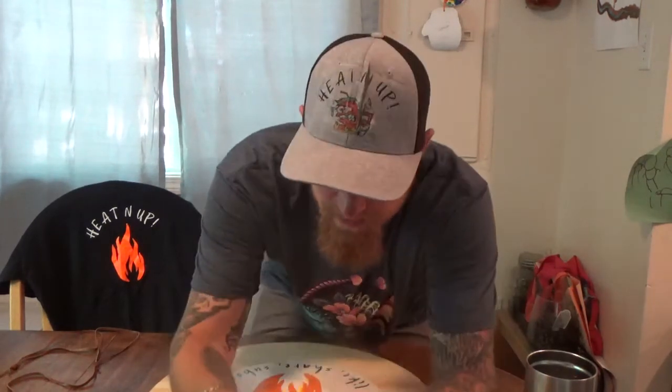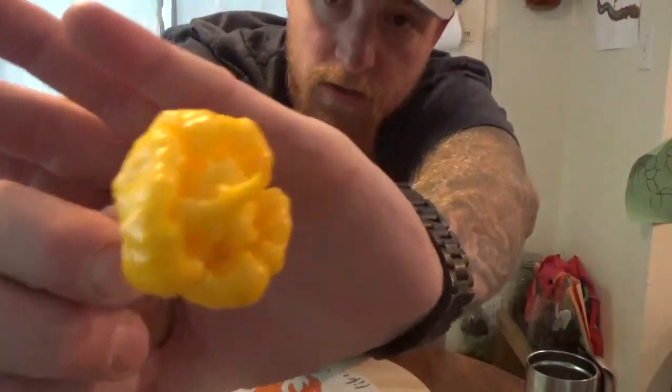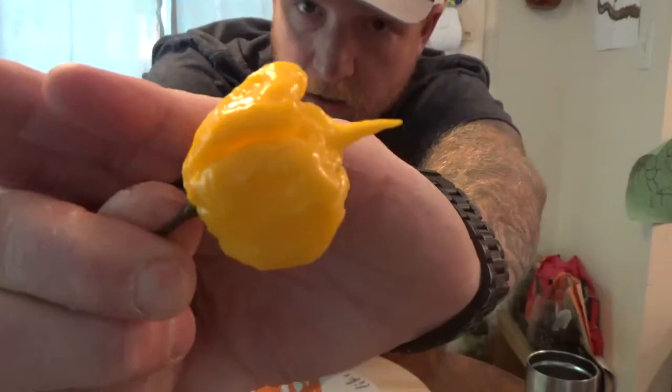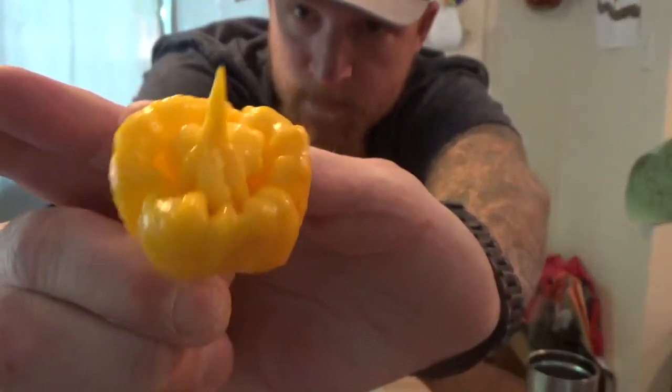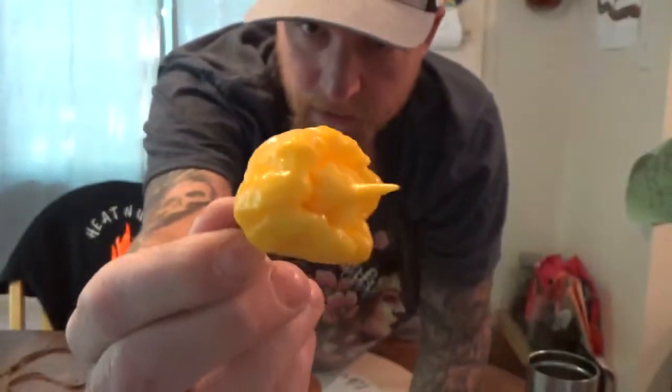So what I have here is a seven-pot Primo Orange which looks absolutely scary. It's got that nasty tail on it — beautiful pod though. Now it is yellow here. I believe that if you leave it on the plant it would actually turn orange as it ripens, but this is a seven-pot Orange Primo.